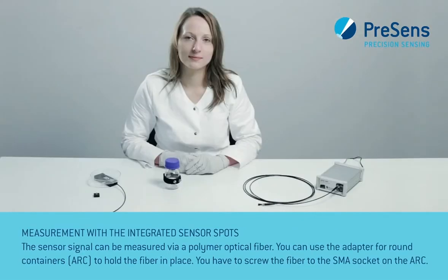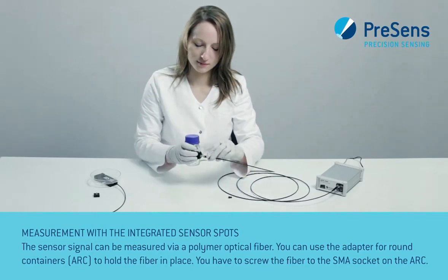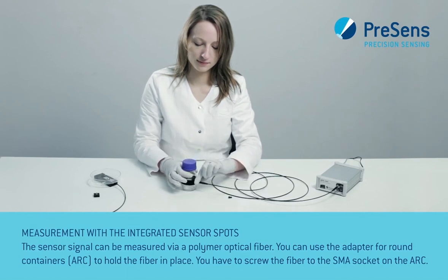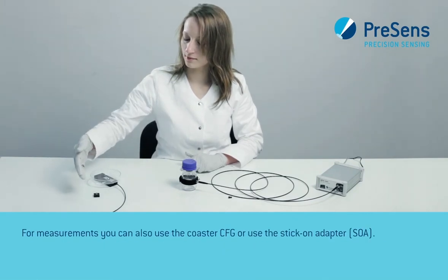Then the vessel can be filled with your sample. The sensor signal can be measured via a polymer optical fiber. You can use the adapter for round containers to hold the fiber in place. You have to screw the fiber to the SMA socket on the ARC. For measurements you can also use the Coaster CFG or use the stick-on adapter SOA.